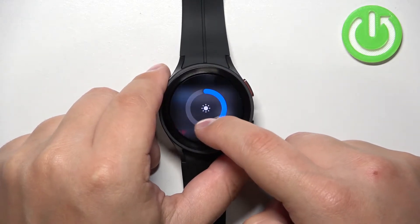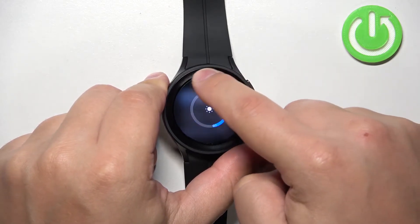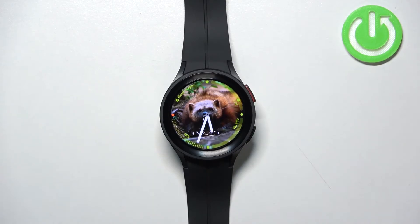Once you disable or leave it enabled, you can tap on Brightness and adjust the screen brightness by swiping on the slider or by using the digital crown. Adjust the brightness and then press the back button or the home button to go back to the watch face.